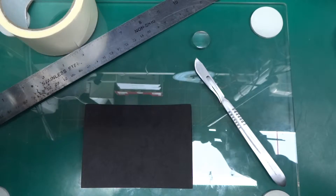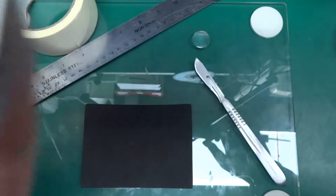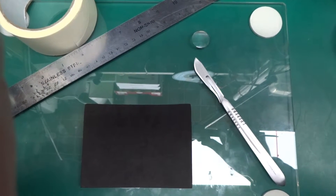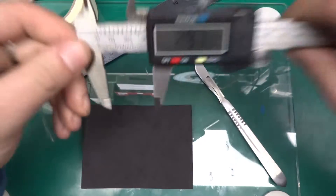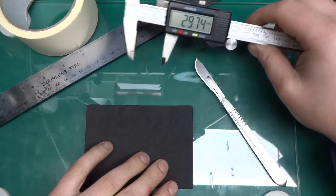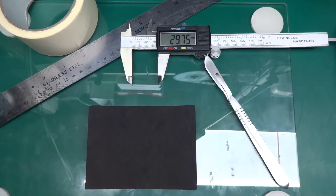First I have to measure how big the camera objective is. Bear with me — let me zero this out. There we go. So it's — we can call it exactly 30 millimeters. So what I need is a 30 millimeter circle that I should be able to cut out from the foam.